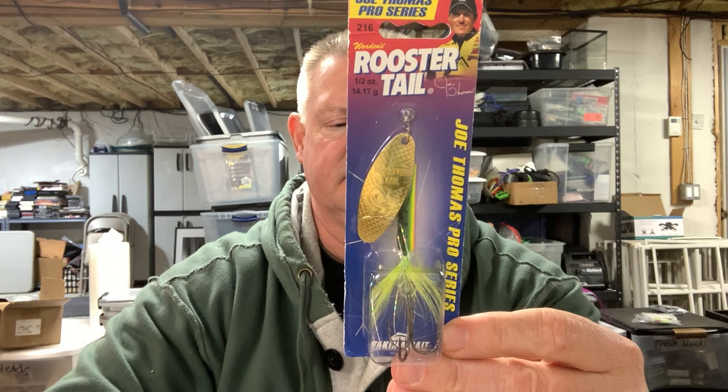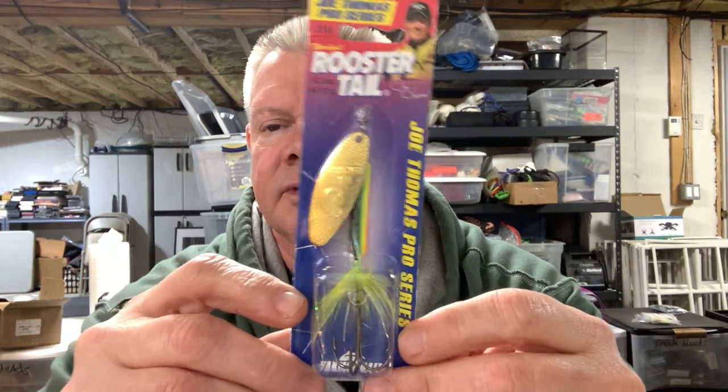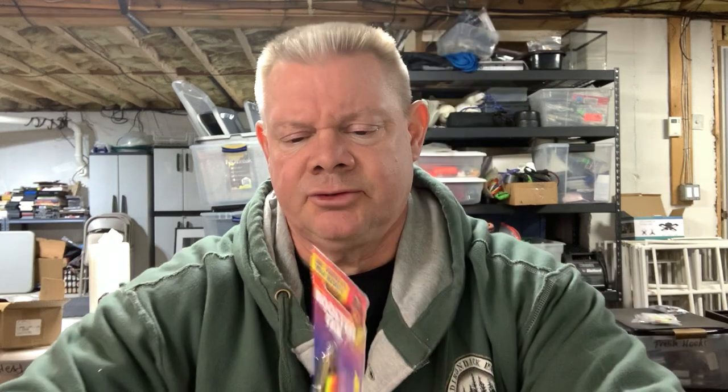I'll show you the half-ounce ones first. This is a fire tiger color. Hopefully in the spring — really any time — the smallies will really crush these. He's really done some nice work with this on his show. So we're going to try them out. That's the half-ounce version of the Joe Thomas rooster tail right there — fire tiger color.